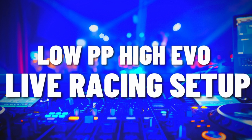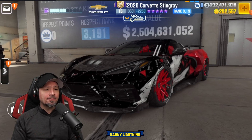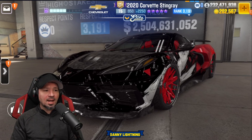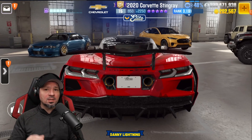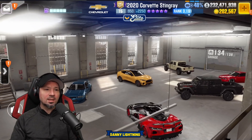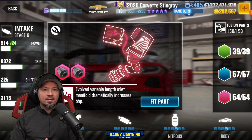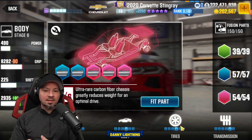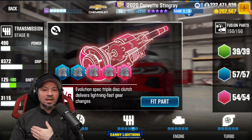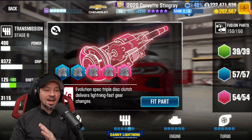Now we're going to do a low performance point high evo-tune live racing setup. This will allow you to win live races without having to beat the dyno — or at least it should. I can't test this out, but generally, not always, but 90% of the time this type of tune will dominate live racing without beating the dyno. Currently we have the engine on stock, turbo stock, in-tank stock, nitrous on stage 4, body on stage 4, tire stage 4, transmission on stage 5, and that gives us 2,250 evo points and 650 on the performance points.